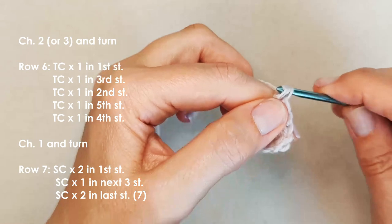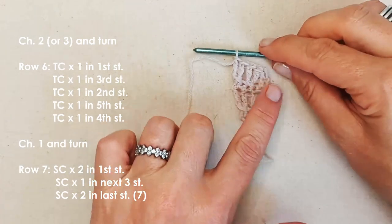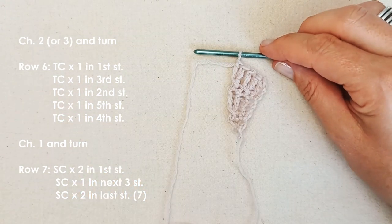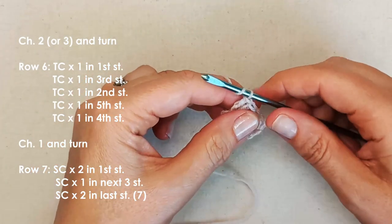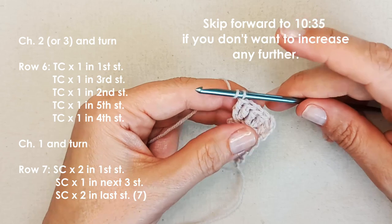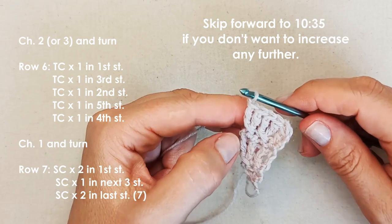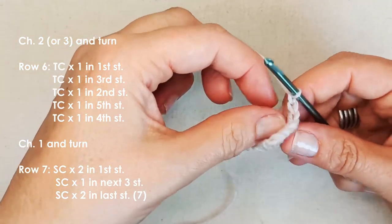We've now increased to five stitches. You can keep your bow necktie at this width if you want — it depends on your yarn, hook size, and the look you're going for. I'm going to increase up to seven, and from there you could go to nine to make it wider. If you want to stop at five, skip forward in the video to where we finish the increases.